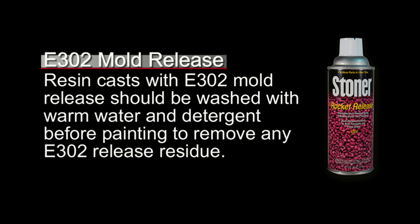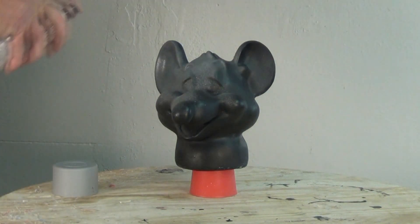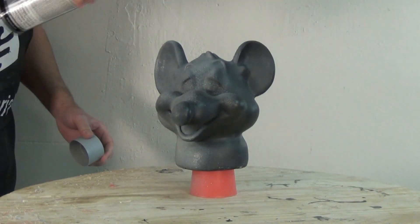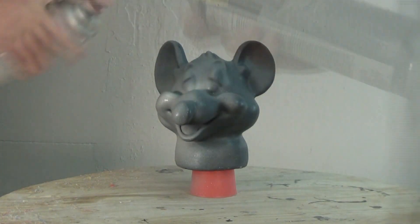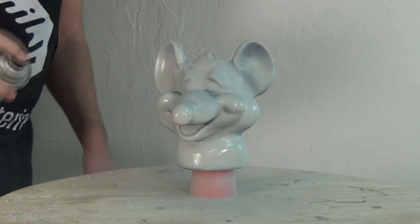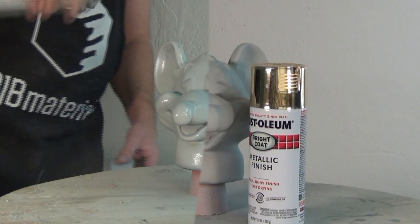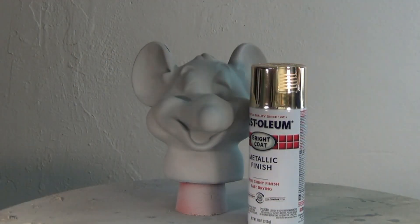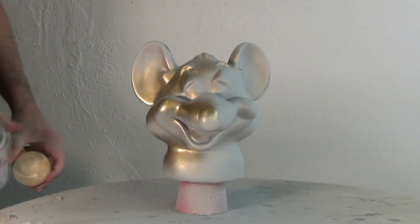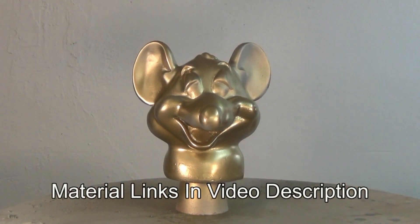Once you've removed any release residue, if you have any, then it's time to apply a primer. For this I'm going to be using the SEM high build primer — I'm using that just to help with those seams and any place where I had some rough sanding, it fills in those areas. I'm going to let that cure for about 30 minutes and then I'm ready to apply paint. I didn't really want to do a proper paint job on my Pizza Rat — just something simple for the sake of the video — so I'm going to finish this out and make a graven image of the Pizza Rat using some gold spray paint. There's Pizza Rat in all his glory with gold spray paint.